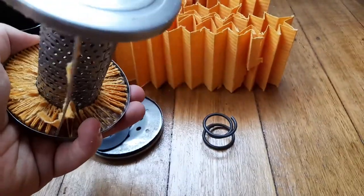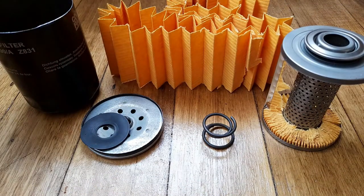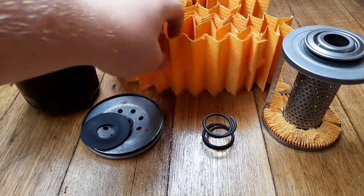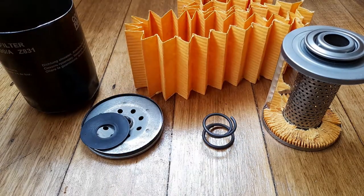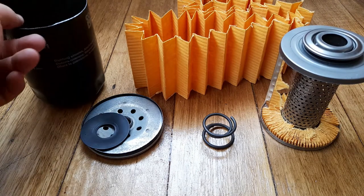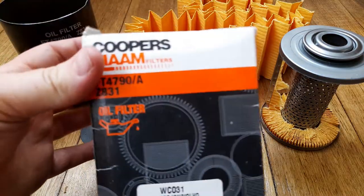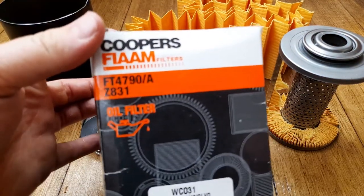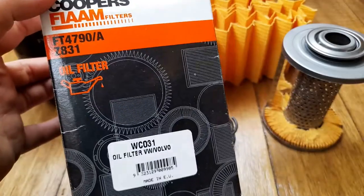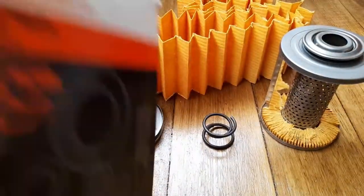Very nice heavy-duty components. I think it's actually a pretty nice filter overall - it's just standard cellulose, which isn't going to do the best filtration job; it'd be better if it were synthetic. But in terms of its base components it's quite nice. So that's the Cooper's Fiam WCO31 filter.